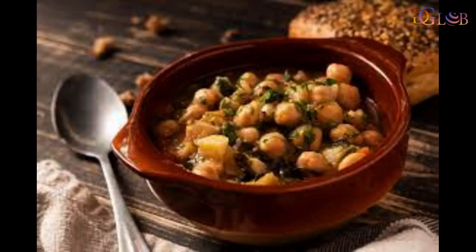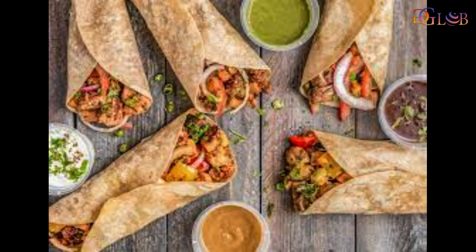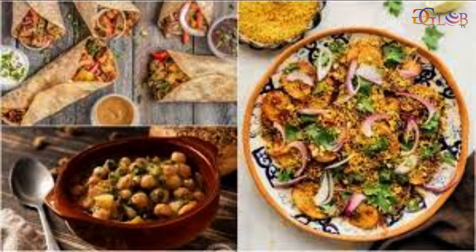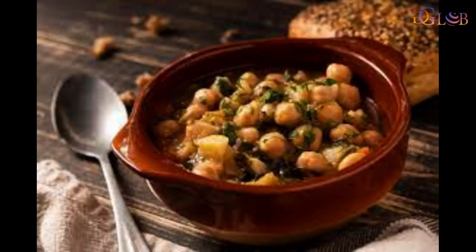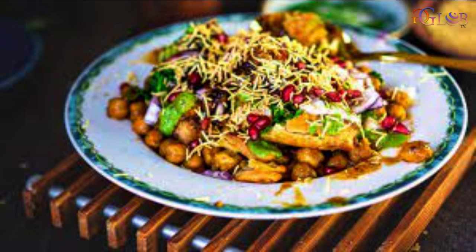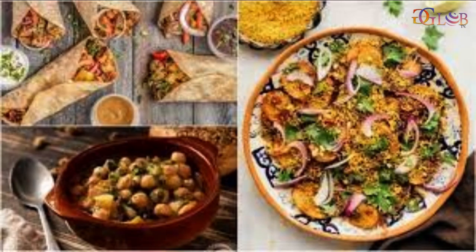With New Year's Eve just around the corner, we are sure you have got your plans in place. Some of us like to party and make the most of the last few hours of the year. For others it might be cooking a delicious meal to share with the family, or curling up in their pyjamas with a mate, a good book or a furry friend. Regardless of your plans for New Year's Eve, one thing that unites all the festivities is the delicious cuisine that serves as the focal point of the celebration.